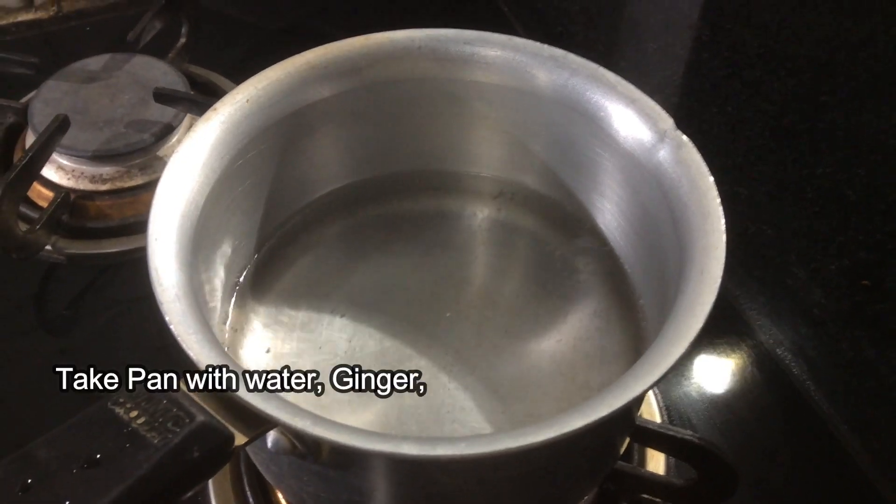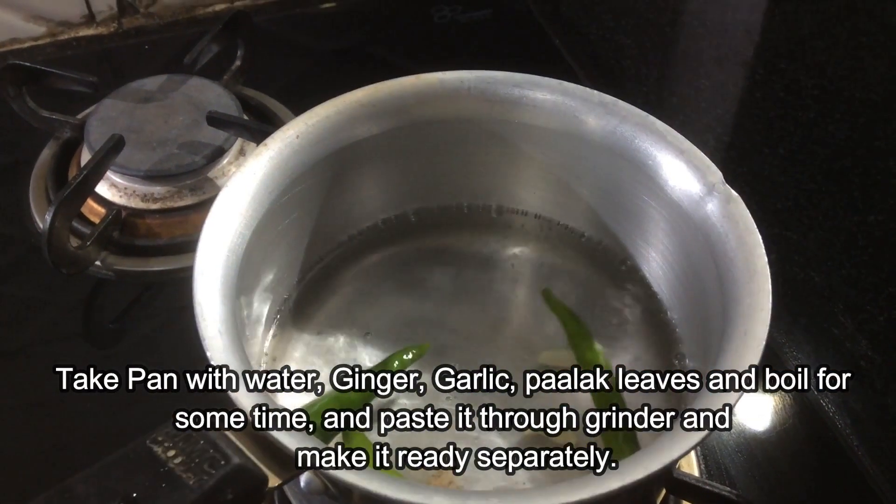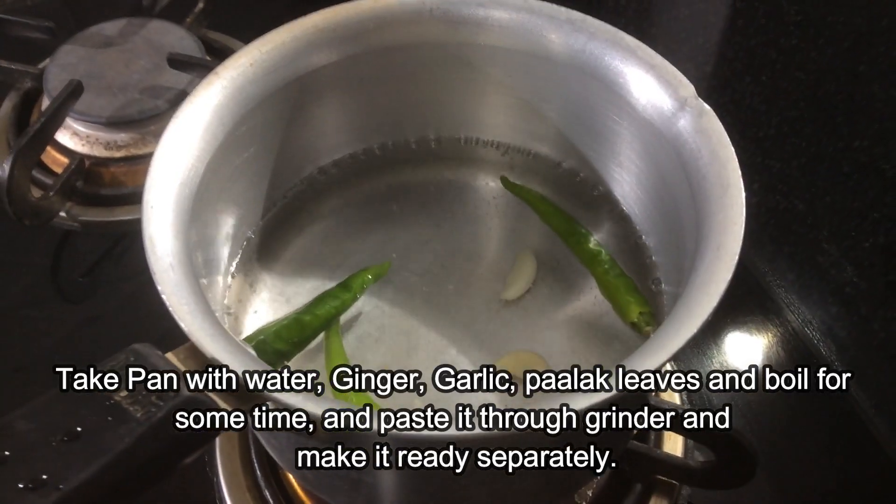Take a pan with water, add ginger, garlic, and palak leaves and boil for some time. Then paste it through a grinder and make it ready separately.